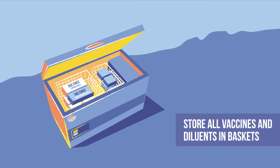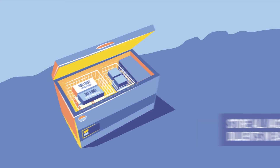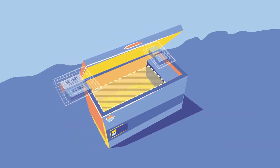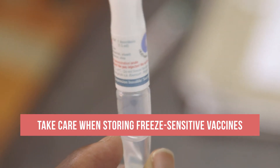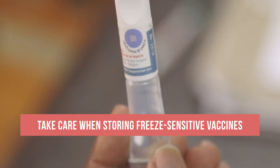All vaccines and diluents are stored inside the provided baskets. Keep in mind that the coldest parts of the refrigerator are the bottom and the area next to the freezer. So, special care should be taken when storing freeze-sensitive vaccines and diluents.